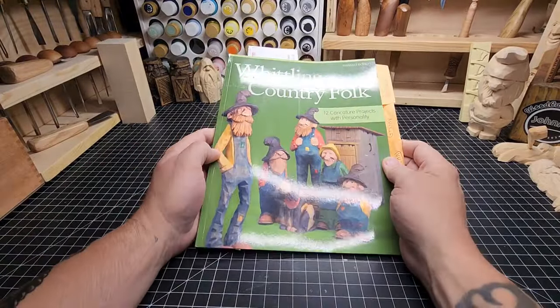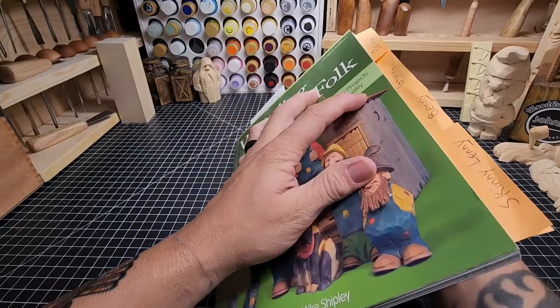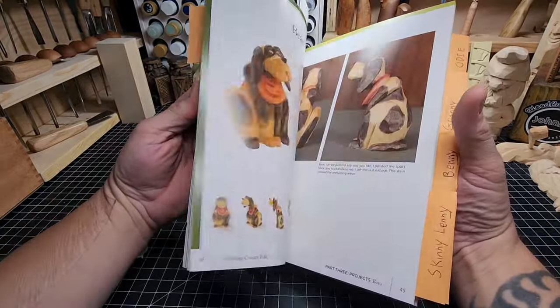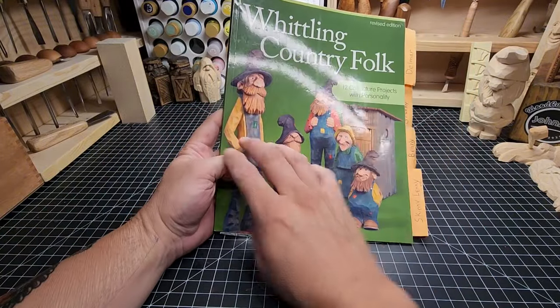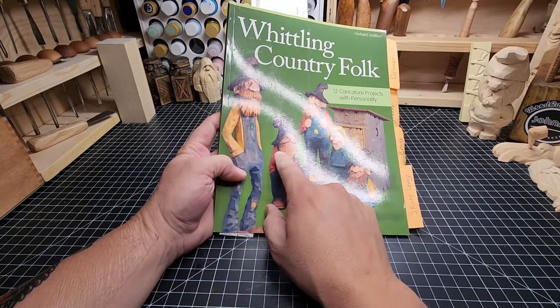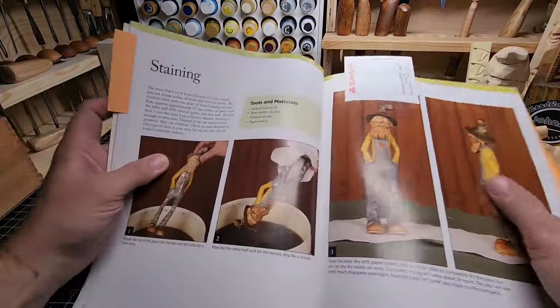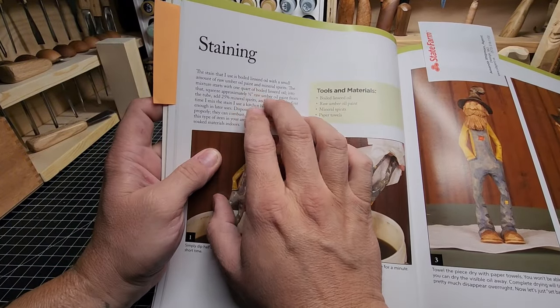This book by Mike Shipley is called Whittling Country Folk. It is a fantastic resource, a treasure trove of knowledge, and I've got the pages dog-eared and folded over from all the time I spent going through it. This is the first place I found out about antiquing solution. There's a little chapter here on staining. Now if you want his antiquing solution, go buy the book.